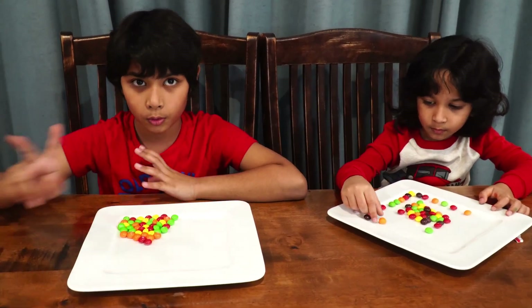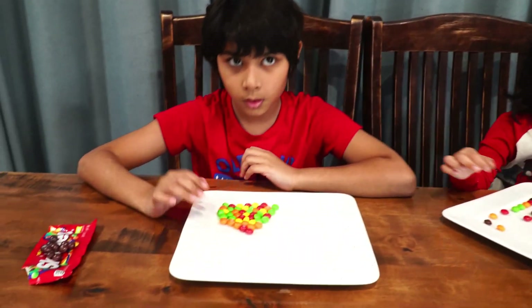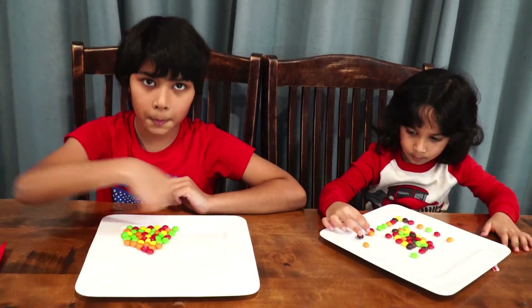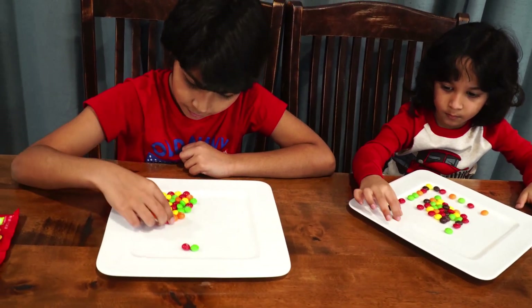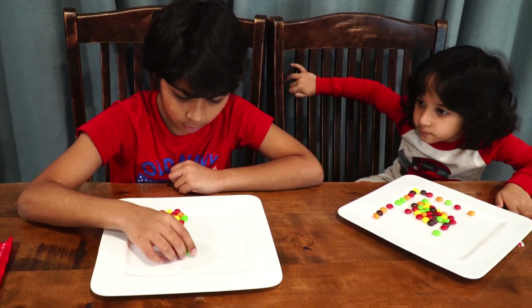This is experiment two. What we need for it is a Skittle, a mortar, and a plate. This is also called capillary action. Now I'm going to build my circle — I'm going to build it like a small circle.